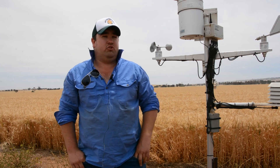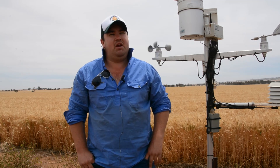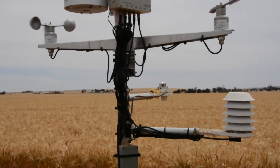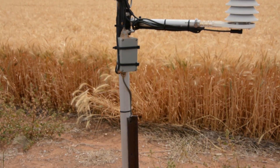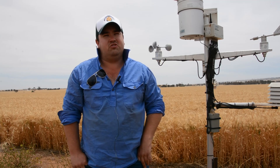Three years ago we put in two moisture probes — one here on this block and one on another block about 5 to 10 kilometres away. We wanted to start monitoring soil water to make better farming decisions: looking at our varieties, different soil types, and making better fertiliser decisions on top of that.